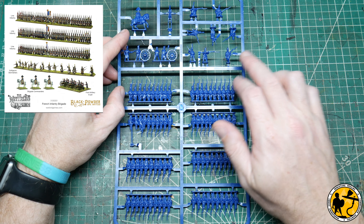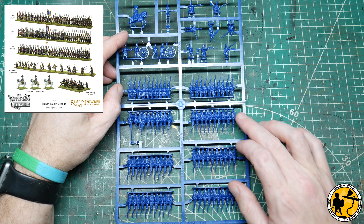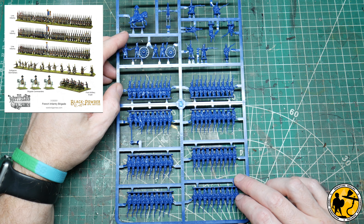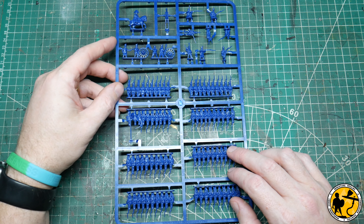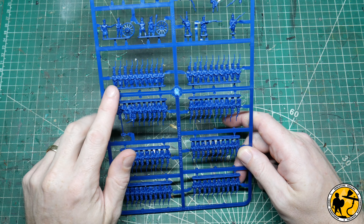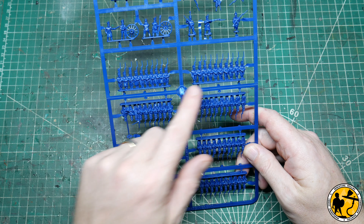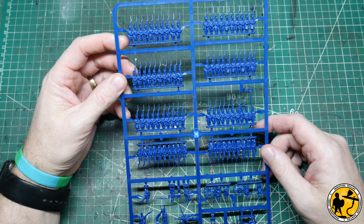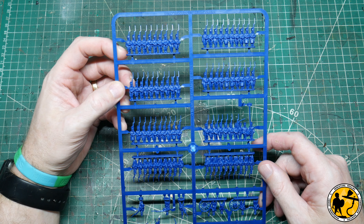So what have we got here with the French? You get a mixture of troop types on the sprue as you do for the British. Every sprue has one piece of artillery — this is a six pounder — and a mounted officer. With the British you've got rifles in line, but with the French you actually have Voltigeurs and there are eight of them. You get three of these frames in a box, giving you three stands of Voltigeurs if you're doing eight to a stand, which is the recommended amount. You'd have 24 individual models and then essentially four stands worth of French infantry per regiment, so three full regiments per box as well.